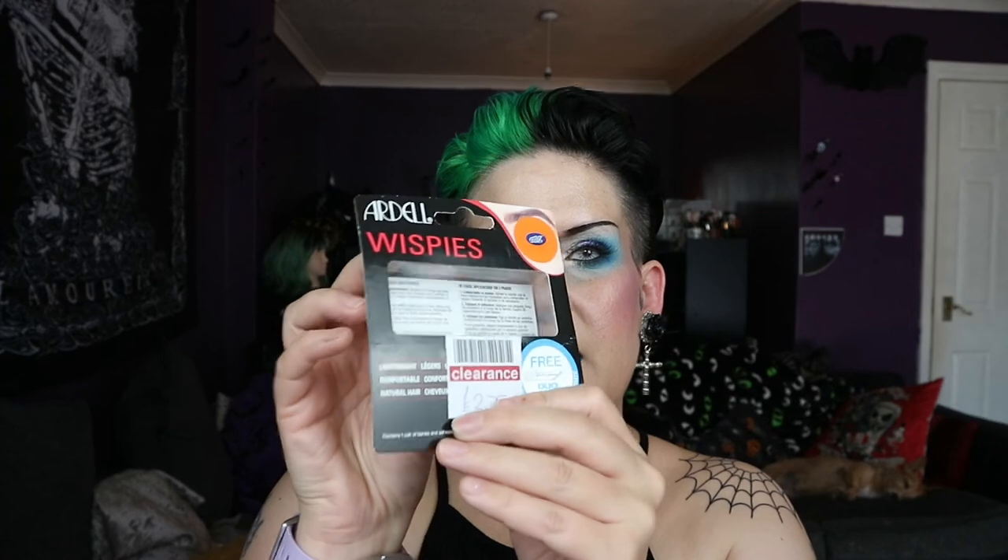For the finished look: on my lips I used Medusa by Jeffree Star — I thought it would go really well with the blue. For lashes I used Benefit Real Magnet Mascara along with Adele Wispies, so it's not too overpowering but adds a little something. For my waterline I used Rimmel Exaggerate in Black. I hope you like this video and this look — have a wonderful day or evening and I'll see you soon!